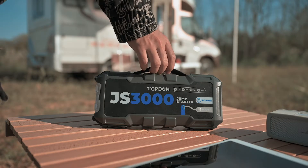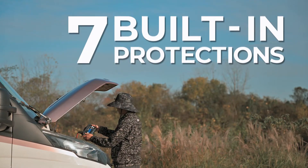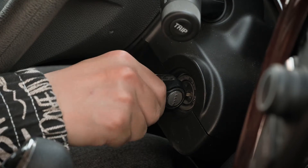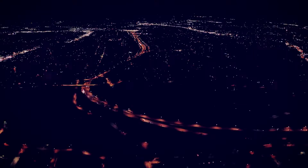Your safety and the safety of your vehicle is always our first priority. Seven built-in protections will keep you safe while operating the tool. So just attach the clamps, start the car, and the JS3000 will cover the rest.